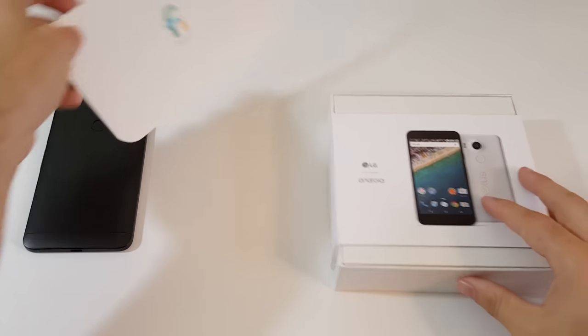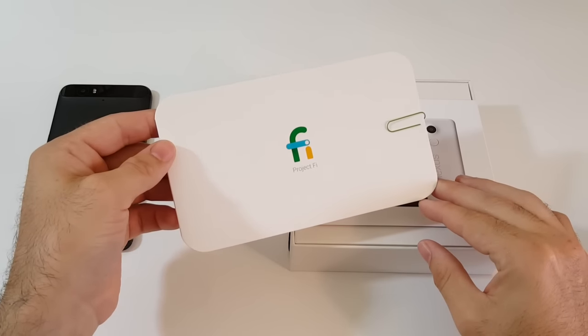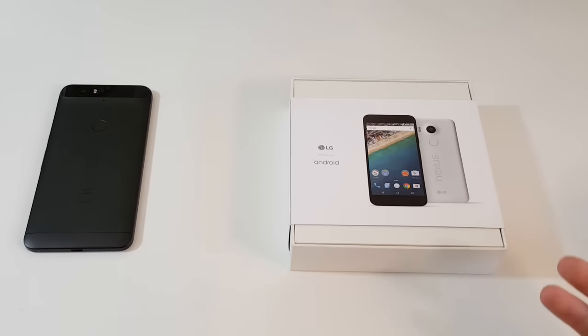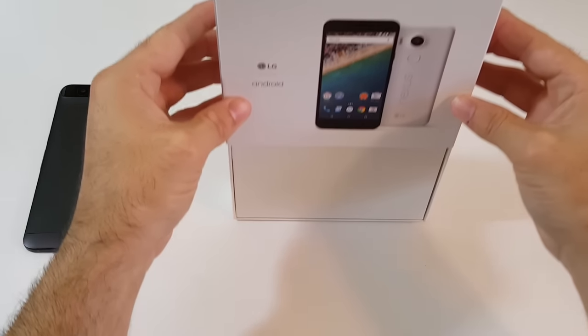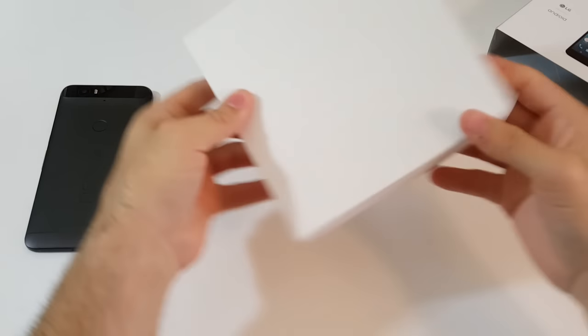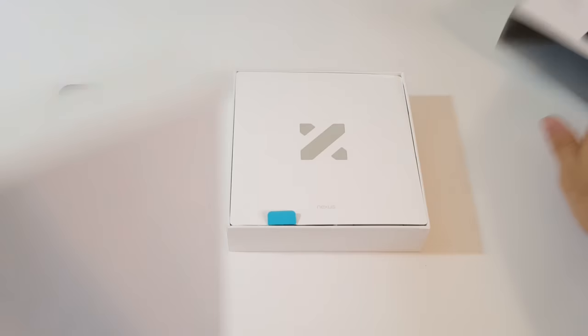It does work on all carriers — AT&T, Verizon, T-Mobile, you name it. We've got a Project Fi SIM card as well, so we're going to go ahead and try out Project Fi which uses T-Mobile, Sprint, LTE and Wi-Fi hotspots throughout the city, which is Google's new kind of plan to push carriers forward. So this is the Nexus 5X and we're going to unbox it and give you a quick look before we dig into more stuff in the future.